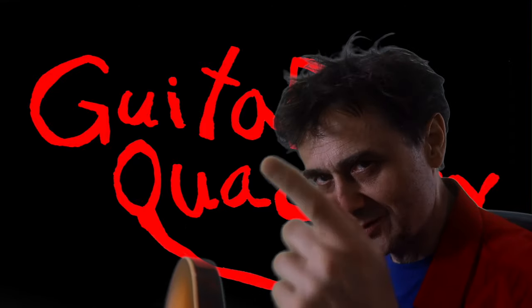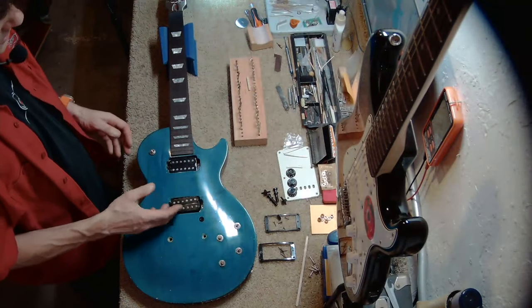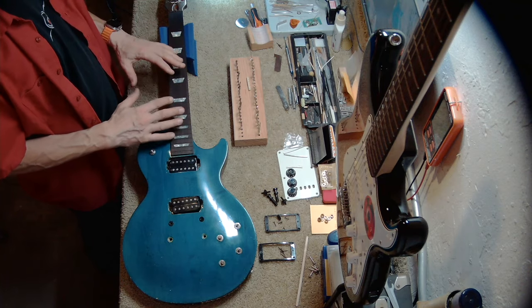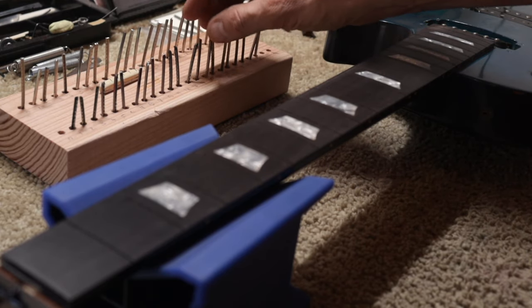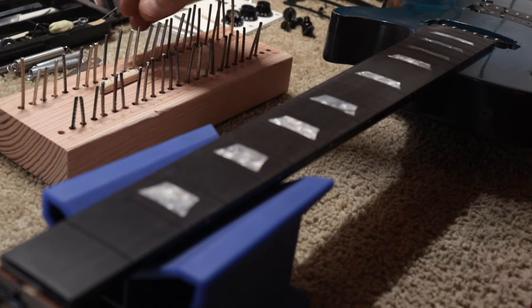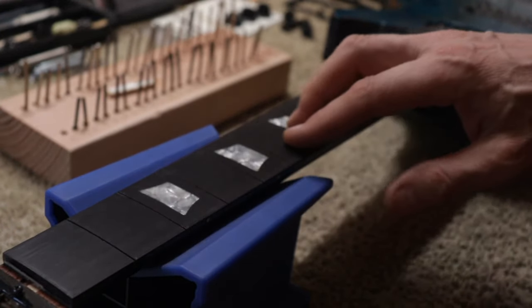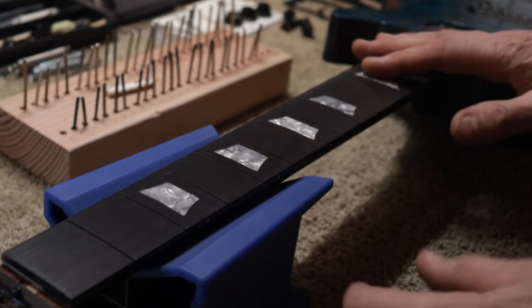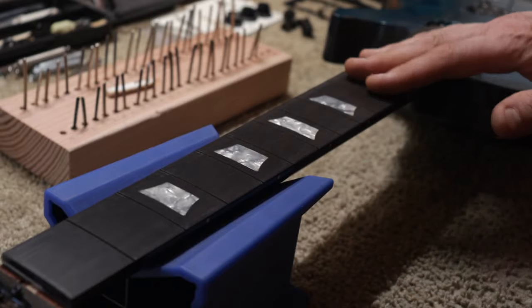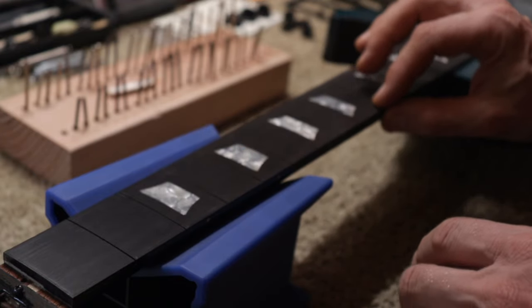I'll take you to the shop first. I'm halfway through a re-fret of a Gibson Les Paul guitar. This guitar appears in another video, but here we want to talk about another aspect of this re-fret. I removed all the frets — these are the old frets that came from this fretboard. I prepared a set of new frets, and this is the nut that came from here. This fretboard was a little bit uneven, so I ended up planing it, or sanding it. By planing and sanding, we do remove some material from the top, which makes the fretboard a little bit thinner than it was.